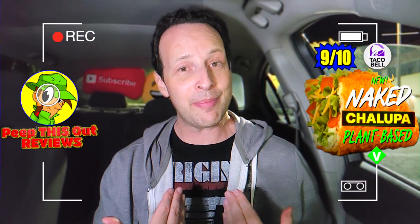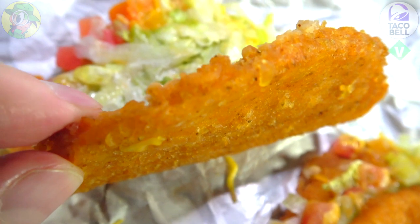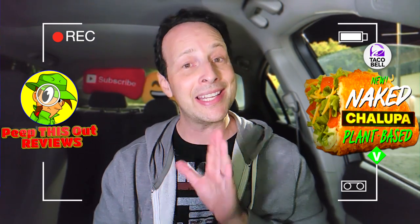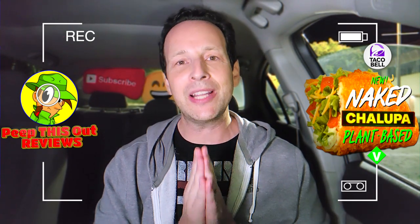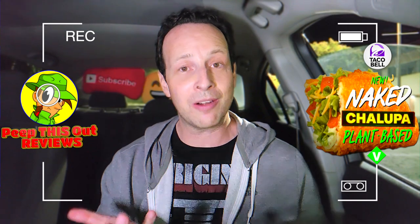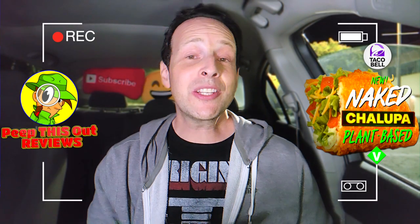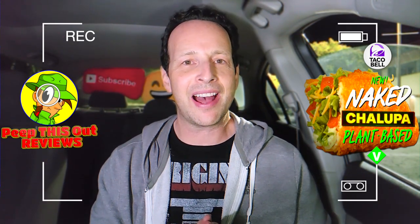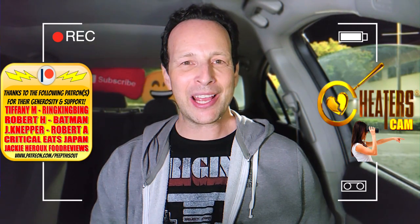The only way to improve it is to beef up — so to speak — the plant-based goodness, make it a little heartier and bigger, because for the price point it should be. At about $3.49, it's average for what this is. If you have the opportunity to try this in Irvine, California where it's currently being tested, definitely do that and drop comments below. This is very close to the naked chicken chalupa but with a great plant-based alternative. Would you like to see this go national? Let me know.